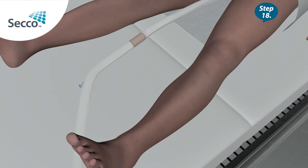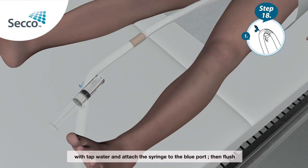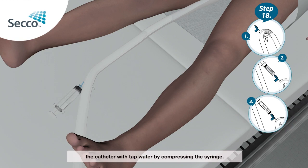Step 18: If the catheter becomes blocked due to solid matter, fill the syringe with room temperature tap water and attach the syringe to the blue port. Then flush the catheter with the tap water by compressing the syringe.